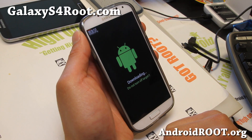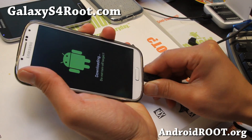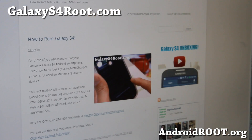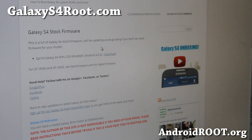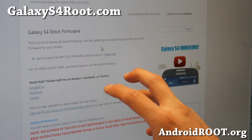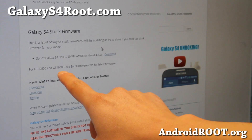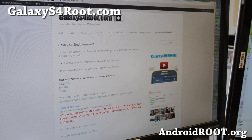Connect a USB cable to your computer and let's go to the computer. Go to my site GalaxyS4Root.com and go to the Galaxy S4 stock firmware section at the top. Currently I only have the Sprint version firmware for the U.S., but I'll have all U.S. and Canadian versions listed there. For the GT-I9505 or GT-I9500, you can go to samfirmware.com.